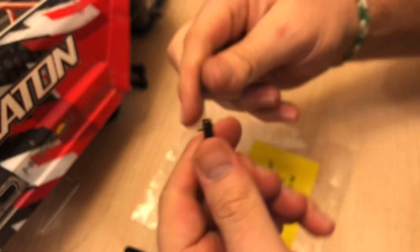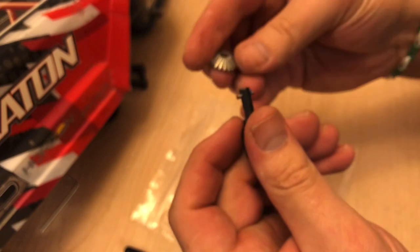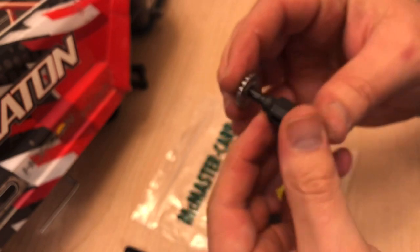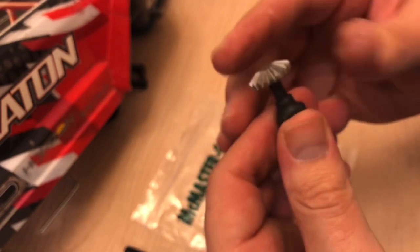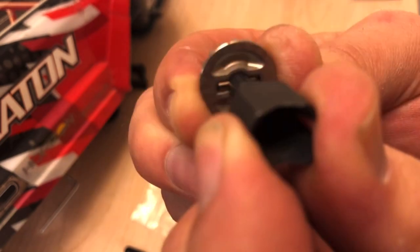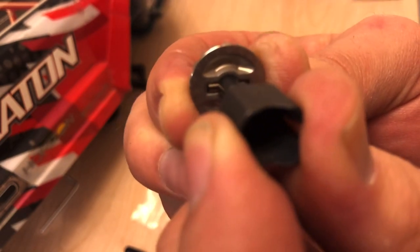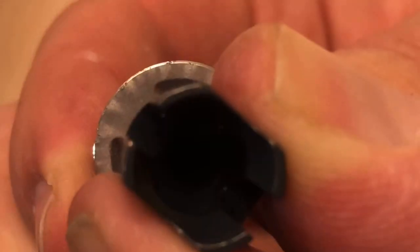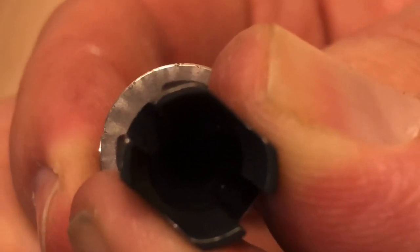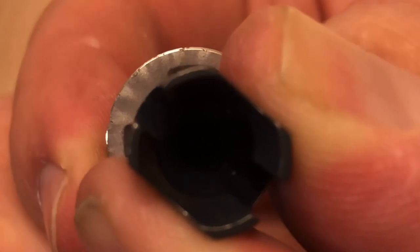It's solid. It's a little bit more difficult to pop in, but doable. There's so little slop, it's hard for me to even show you. Okay, that's how much slop there is now — way less.